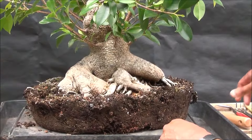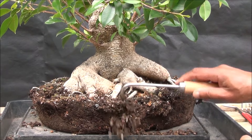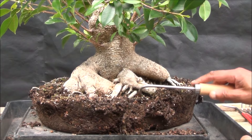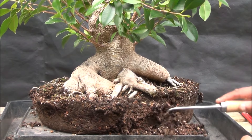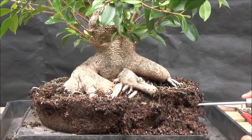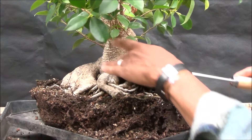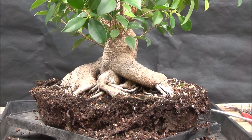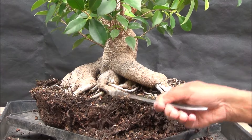The tree is out of the pot and now I'm going to start removing the surface soil first and just work my way around. I'll try and do it as quickly as possible, using the root rake as opposed to the root hook, so let's see how quickly we can get this off.